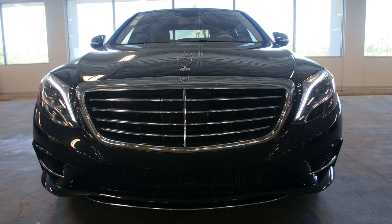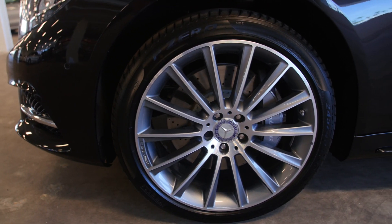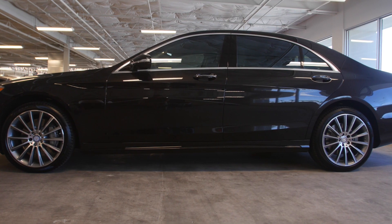One thing that gets my attention on this S550 is the 20-inch AMG wheels. We're not quite an AMG on this model, but if you want a little taste of AMG, get those wheels.